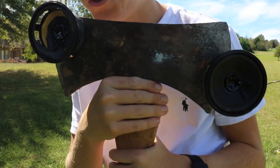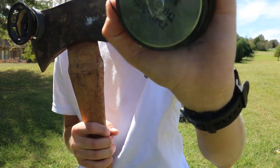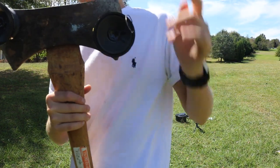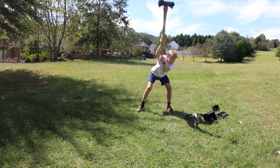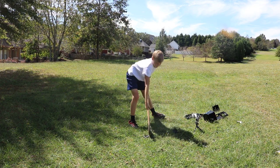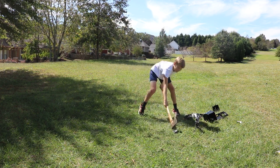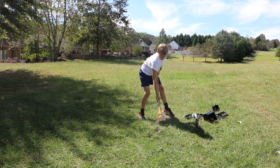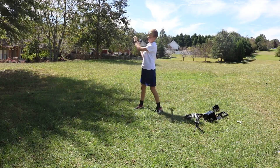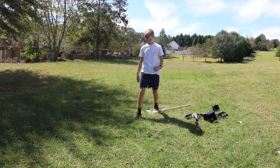Alright guys, right here are the two speakers — they fell off. They had these huge magnets on the back and I want to get them off, so I'm about to hit them on the ground like this. I'll see you next time.